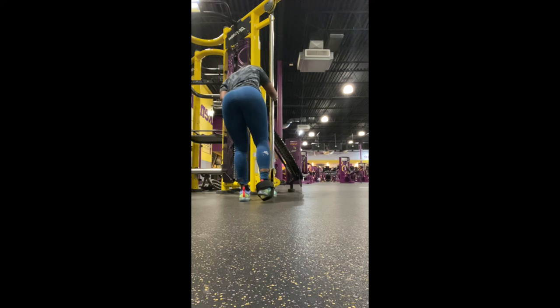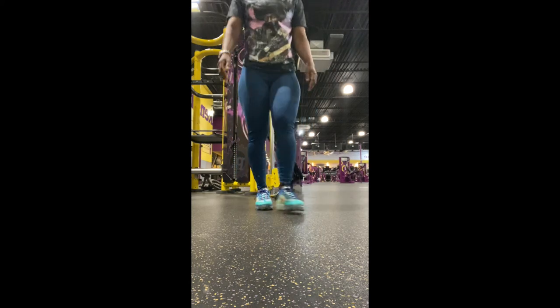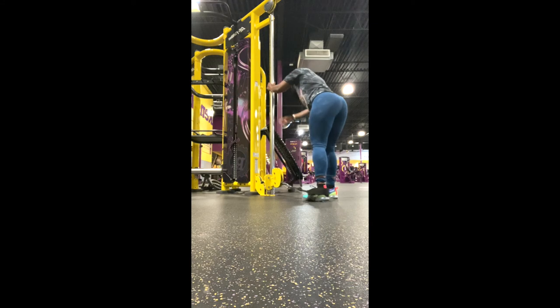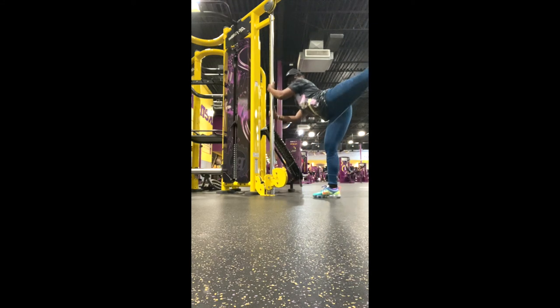As you guys can see, that is my workout for my glutes. If you guys want to see more videos from me, make sure you subscribe to my channel. Follow me on Instagram, wosessionfit. I will see you guys in the next video.